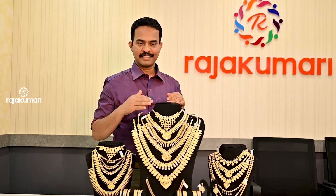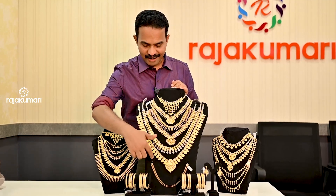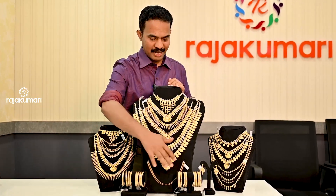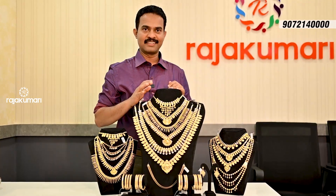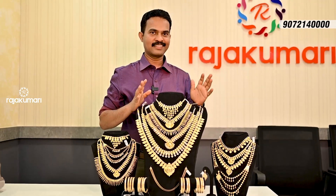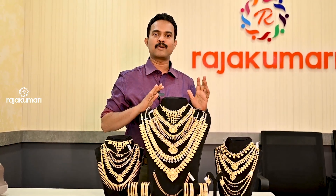In my head, the wedding set has a 50-year-old set in a bridal set. It has 6 necklaces, 16 bangles, 1 stud, and 1 anglet set. It has a 50-year-old set, but it has a 3-year-old weight.